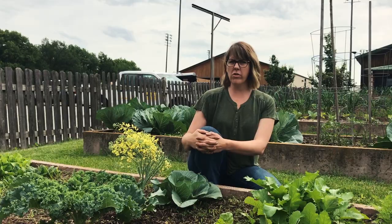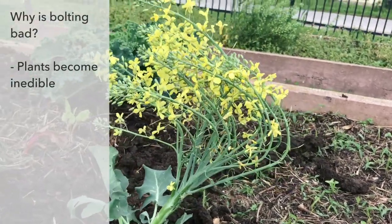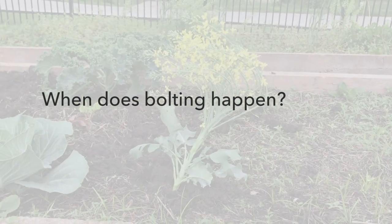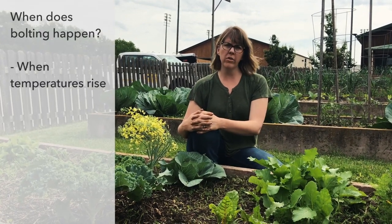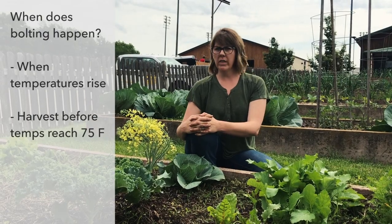You want to harvest your vegetables before they bolt or go to seed because they are not edible. Bolting happens when the temperatures begin to rise, so you'll need to harvest your vegetables before temperatures reach about 75 degrees.